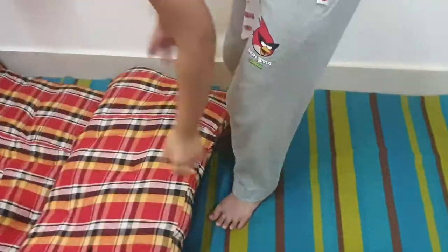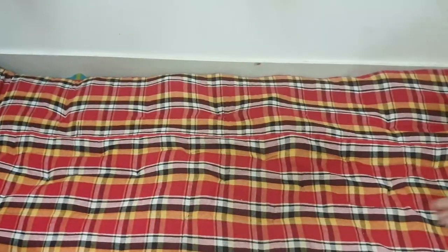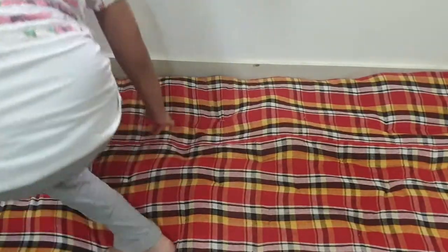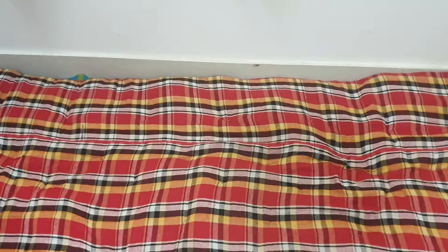Spread it off nicely. Now we have to put the mattress — lay down your mattress like this. After laying down your mattress, you have to take another sheet and lay it onto the mattress. I am just laying it down neatly so it is clean and looks good.